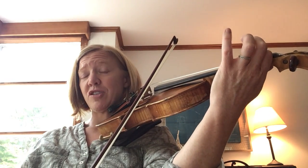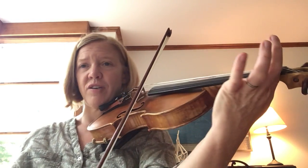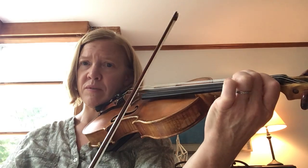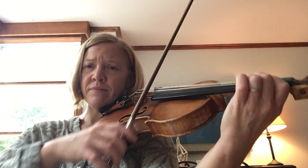We're ready for the first shoot the bow. It's on an F sharp on your E. Shoot the bow. And the bow is a two on the E. So it's gonna be shoot the...